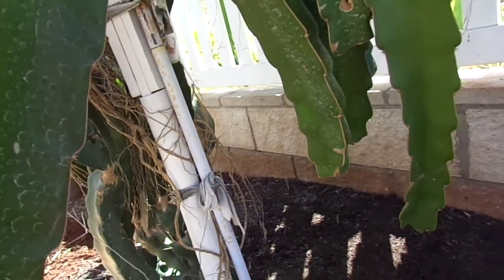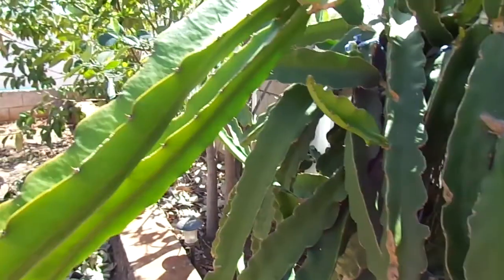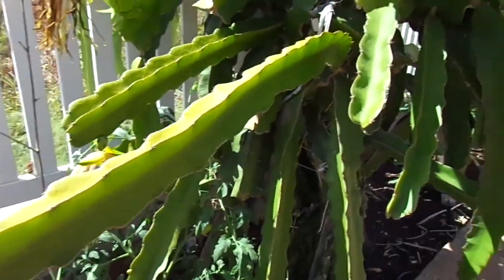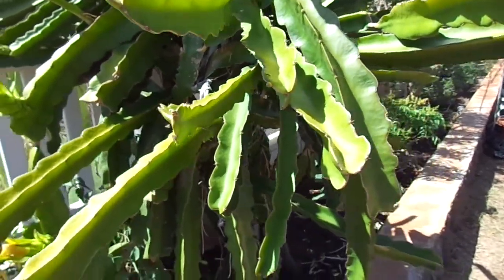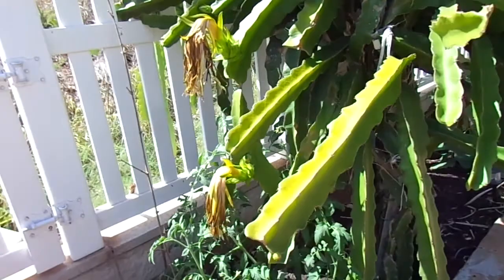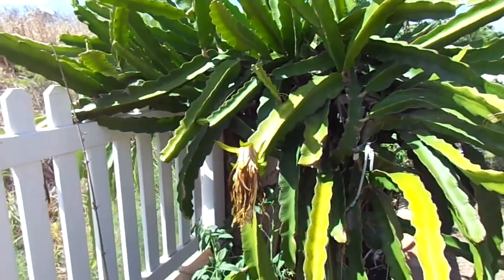I use a bloom booster too, to try to foliar feed these branches and encourage as much budding as possible. And I'm actually impressed — 63 buds, about three times as much as I've ever had last year. I can't wait to see in another month or two, once these have fruit, it's going to be pretty amazing.